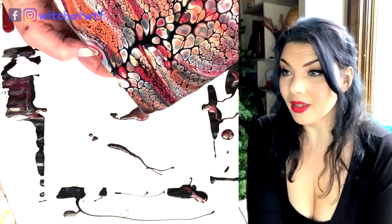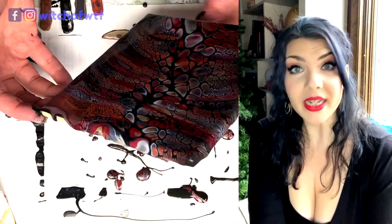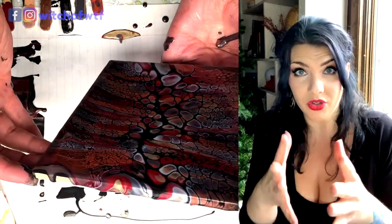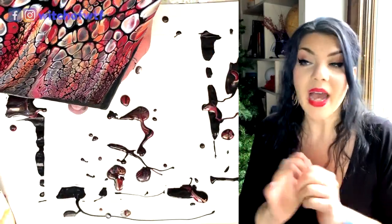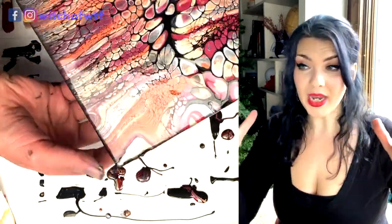Now we get to the stretching. These cells I let develop for a good long time, probably five to ten minutes, and then I started tilting it. And that kind of accounts for just these massive, glorious cells that I got on this one. I didn't spin it at all — tilting was just enough to pull them straight out of the middle.